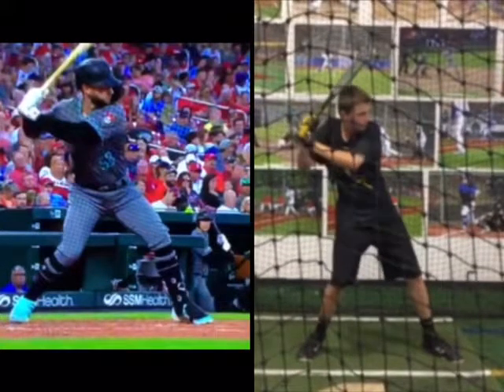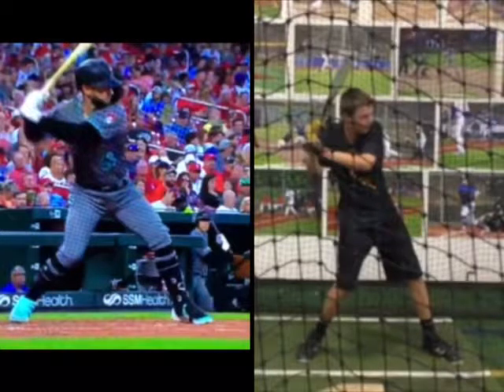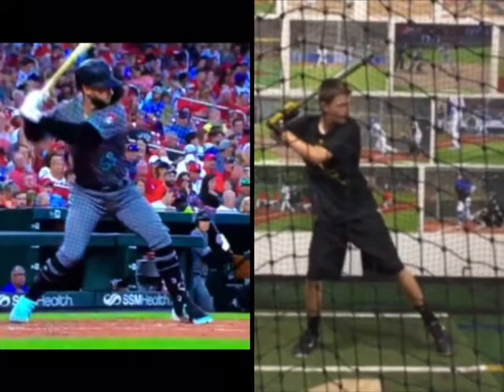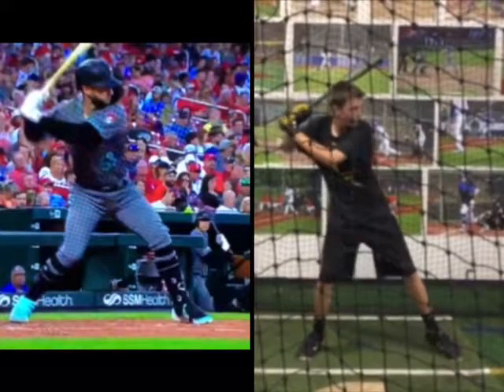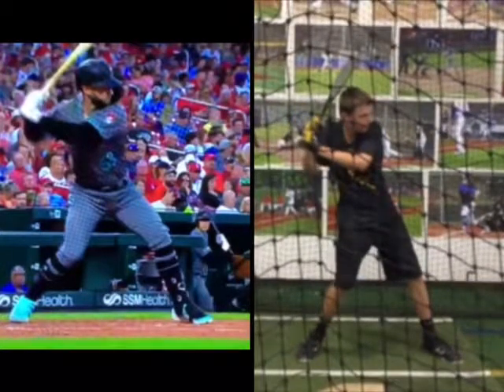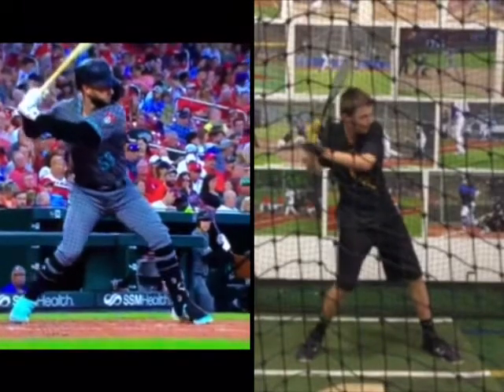Whereas your front heel comes down, we've just started to come forward. I'm going to try some things with you that will help get you in that position. I think if you continue to work on a very late load with your hands and gaining ground with that front foot, instead of getting there early, we can get there.